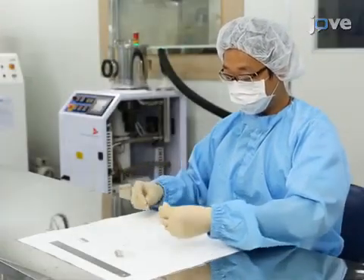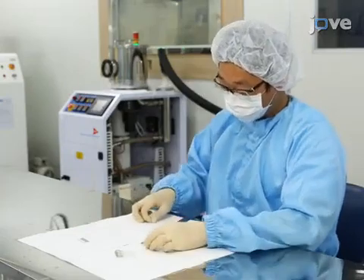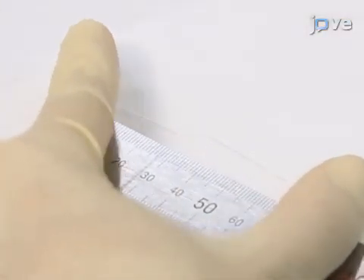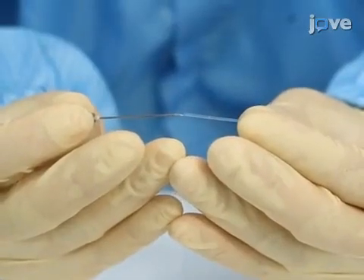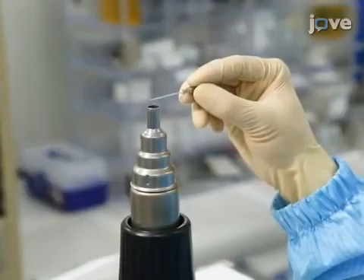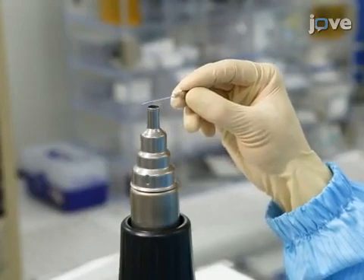To begin this procedure, cut a 3 centimeter length of heat shrink tube, adjusting the length if needed based on the penetration depth of the hypodermic needle. Insert the hypodermic needle into the cut heat shrink tube. Using a heat gun set to 150 degrees Celsius, shrink the tube.